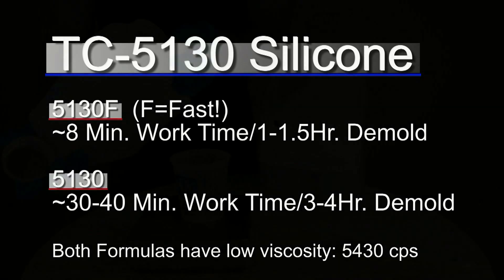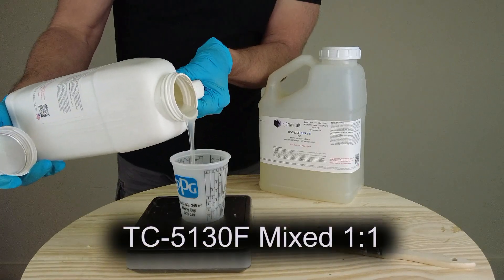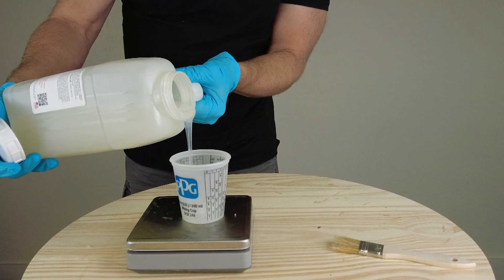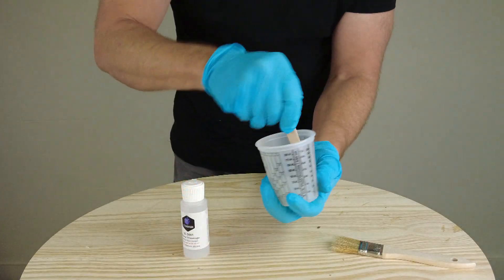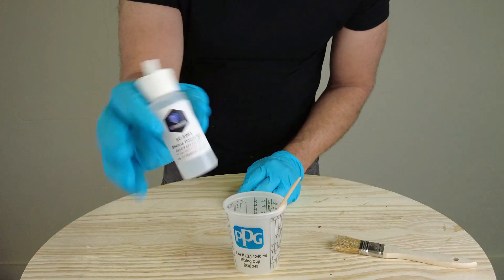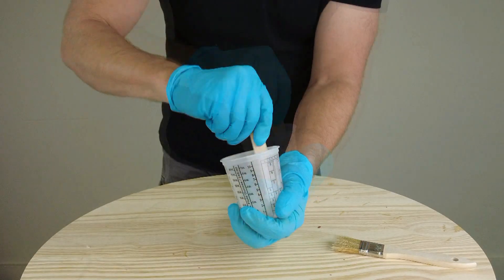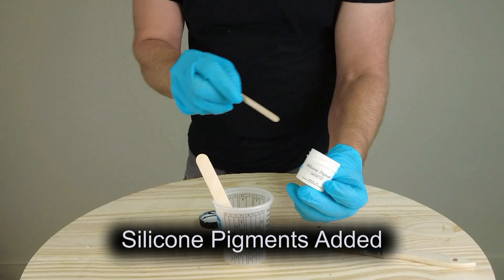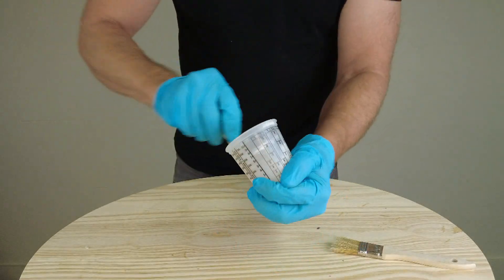Because we're using a platinum system, it's always a good idea to run a little test to make sure we don't have anything present that could cause cure inhibition. I'm mixing up a small batch of the 5130F — mixed 1-to-1 by weight or volume — with some thickener so it's a no-sag thixotropic paste, and I'm also adding a little white silicone pigment so I can easily see where I'm putting it. This is just an extra bit of insurance, and it's always good practice when starting out with platinum silicones — because it's always cheaper to find out if there's an issue with 30 grams of silicone rather than 3 pounds.